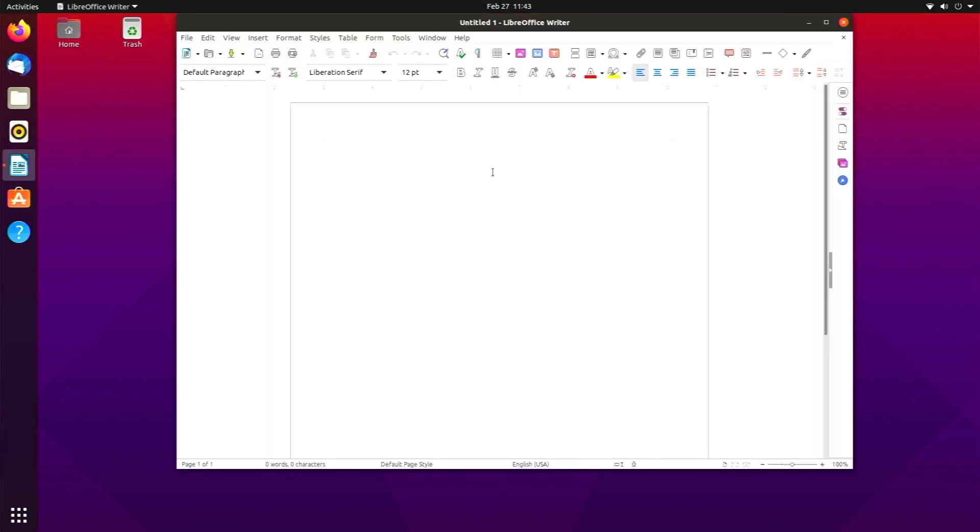Thunderbird works good. This is LibreOffice Writer, which is an alternative to Microsoft Word. As you can see, it works fine — there is absolutely no lag. It's feature rich. I used this while multitasking with a couple of different web browser tabs open and had no problems.